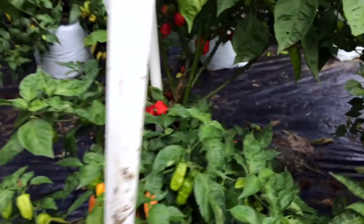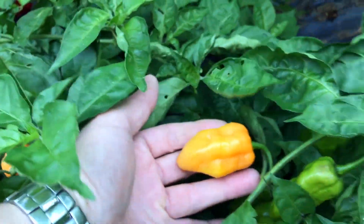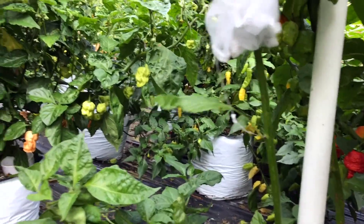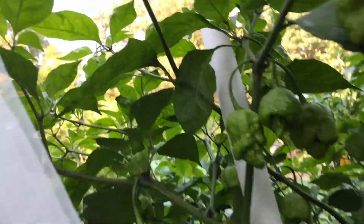This one was supposed to be Peach Moruga Scorpion. I'm getting all kinds of insect damage on here. I have picked a ton of these but it's kind of just grown out sideways. I think it's actually a Carbonaro or a type of Carbonaro — seeds may have gotten mixed. On the back side you can see my Reaper Moruga Cross with some really cool looking pods. I don't think I got any isolated ones yet — sometimes it's kind of hit or miss if you get any on your branch. I need to maybe just tag another branch, but it's got a lot of fruits on there.